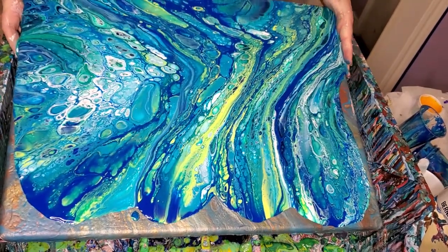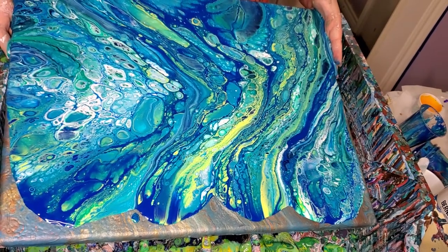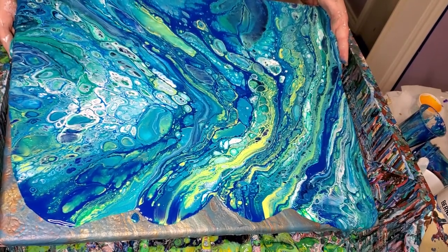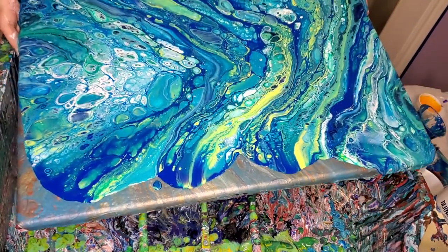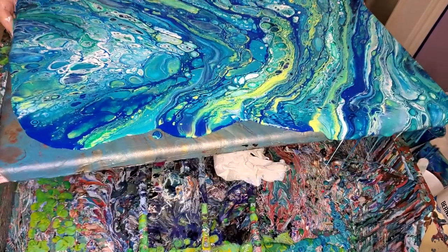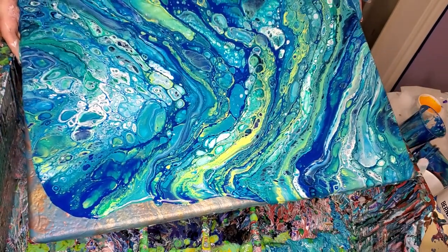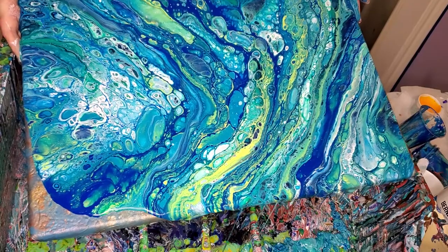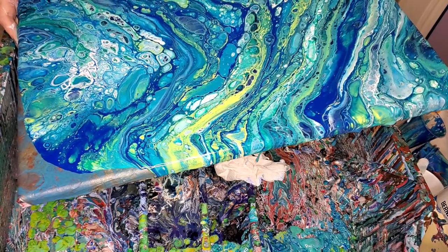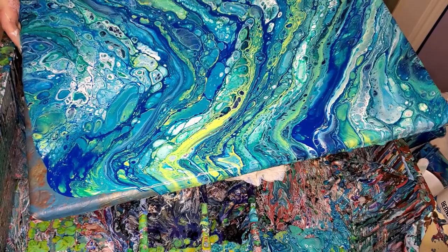I have used PVA and silicone in those, but lately I've been trying them without. I can't tell a huge difference one way or another. My jury's still out on that at this point. This thing's just got cells all over it — it's just everywhere. Beautiful. It's just chock full of them. That's what I like to see.